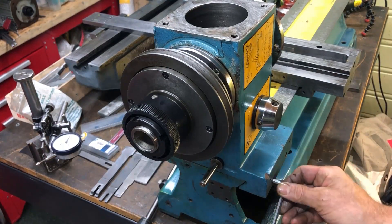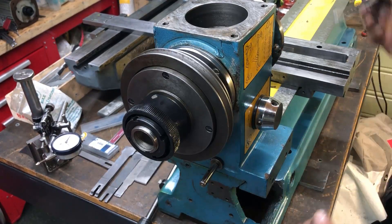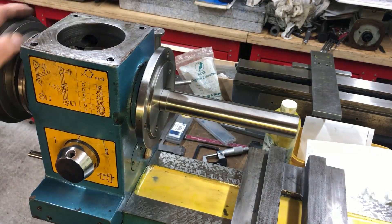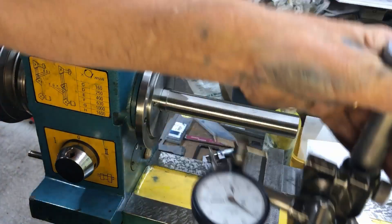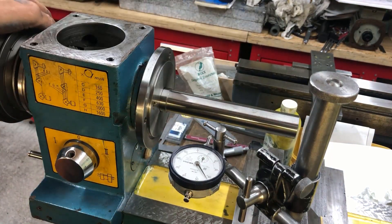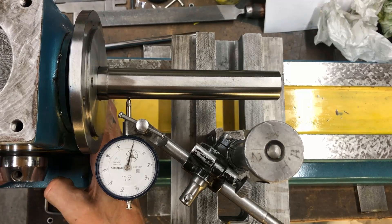Just tuck it down — it doesn't have to be too hard at this stage. Then we'll mount an indicator here to a test bar so we have something to measure. We'll do the tests both on top and to the side, and also the outer round. This is the first test having just tightened the headstock to the original surface.